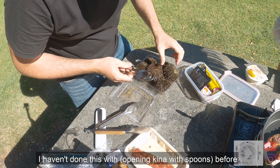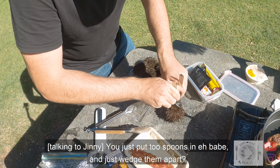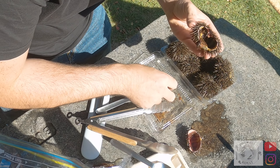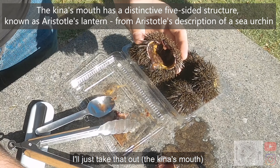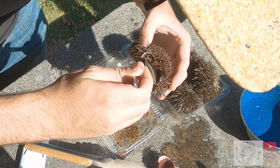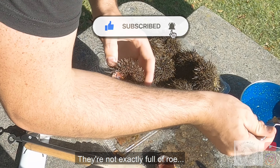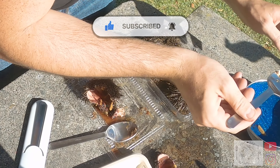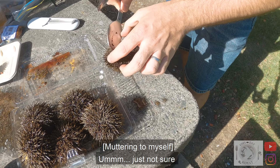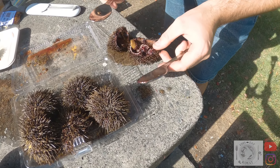I haven't done this before. You just put two spoons in there and wedge it apart. Take that out. You're just not exactly full as well.